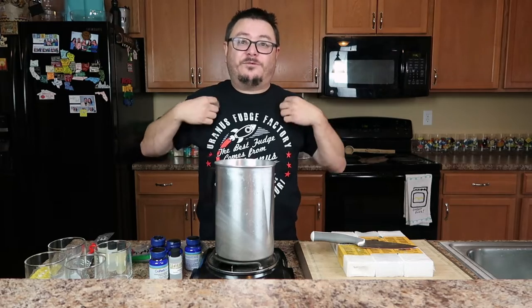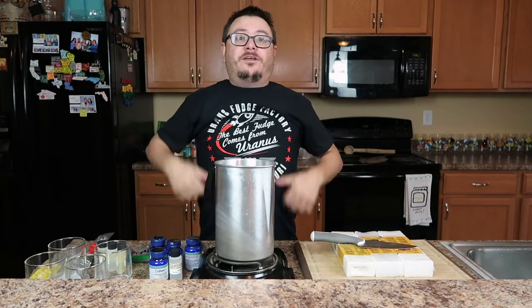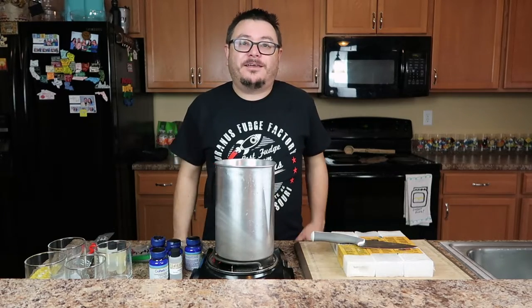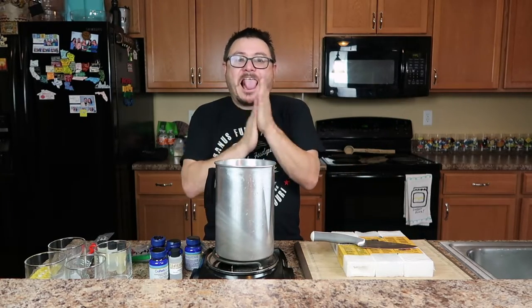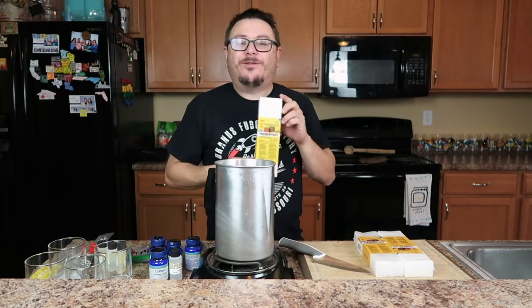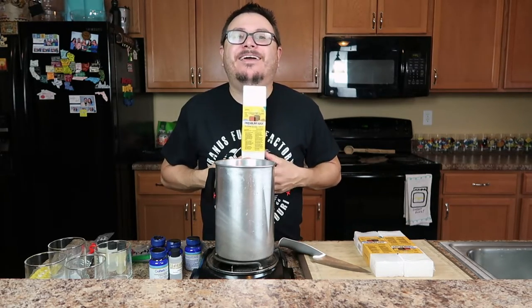This is a hint as to what's coming up. You'll figure it out, or you'll just wait until next week because you're patient, unlike me. Anyway, guess what we're doing today. We're doing the most bachelor thing on the planet. We're making candles.